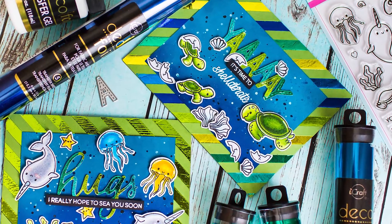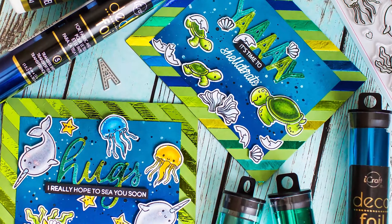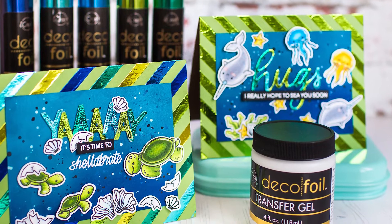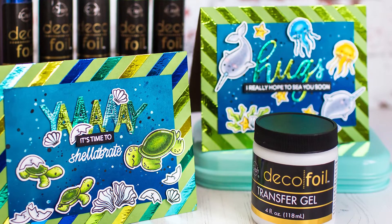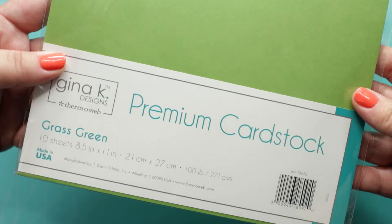Hello and welcome! It's Mona Todd and I am going to show you a card making video made for the Thermoware blog and channel. This week we have a collaboration with Happy Doodle and I am going to show you how I made these happy underwater cards.